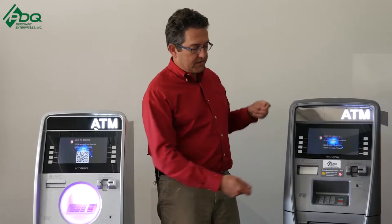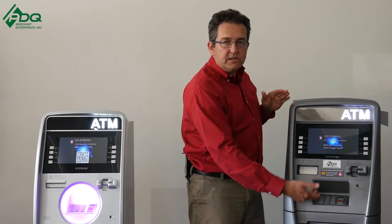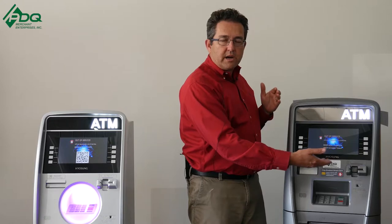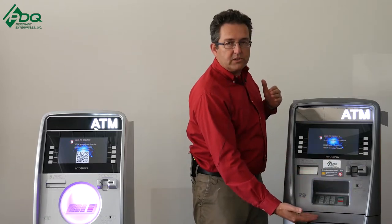Also, what they did is they raised the whole unit up about two inches, making it easier — more from a comfort standpoint — when you enter in your debit card, your credit card, and punch in your PIN number. Also, the cash cassette is up about two inches high.